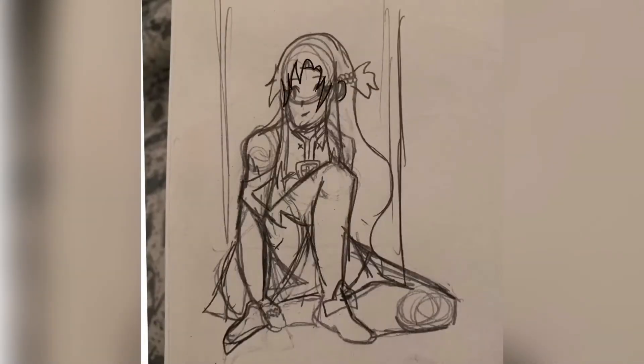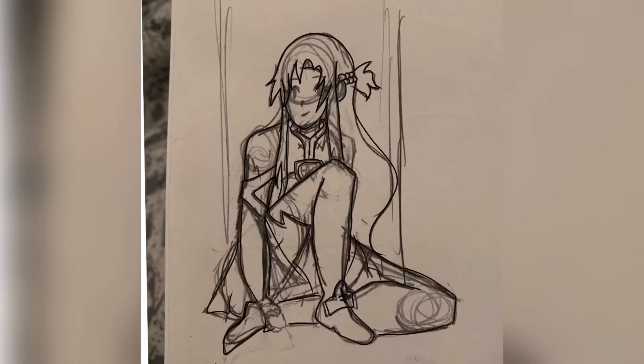Hello everybody, it's Shea and welcome back to my channel. Today I will be starting a new series I wanted to do called the ABC art challenge. I've seen Drawing with Waffles and Oliver Antics here on YouTube do this challenge and that's where I got the inspiration to do it myself.